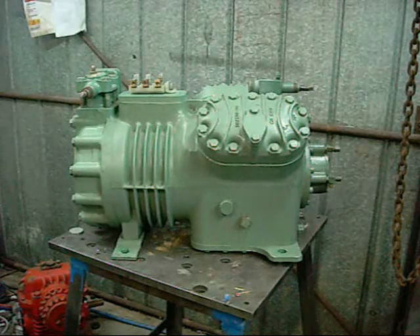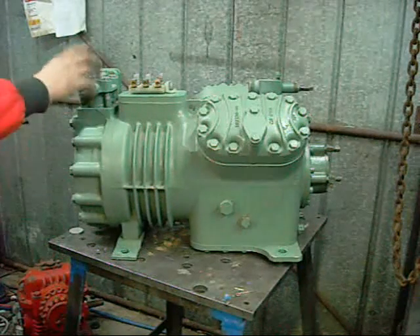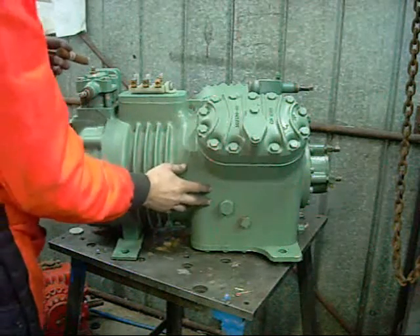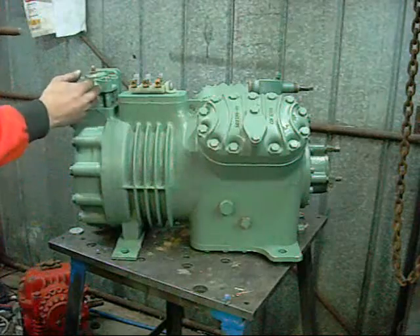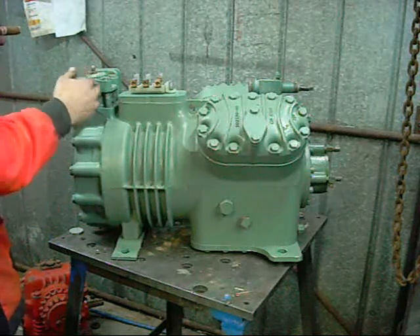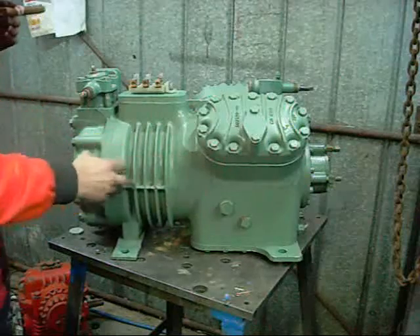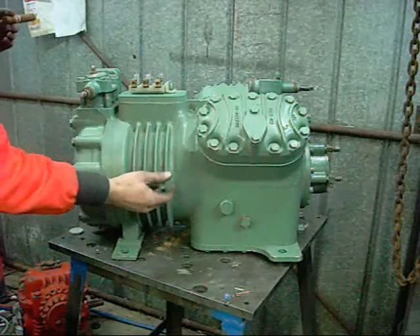Alright, let's go over some component identification. This is your suction side king valve, and the low pressure side inside the crankcase and the motor windings. For cooling, the return refrigerant gases are drawn straight through the motor to keep it cool, and you've also got these heat sink fins on it.